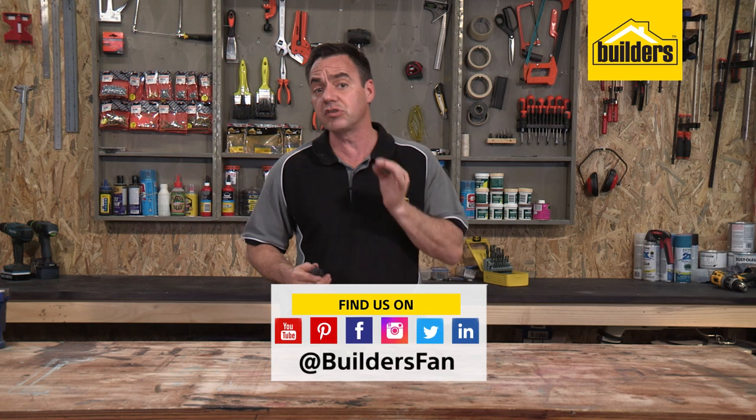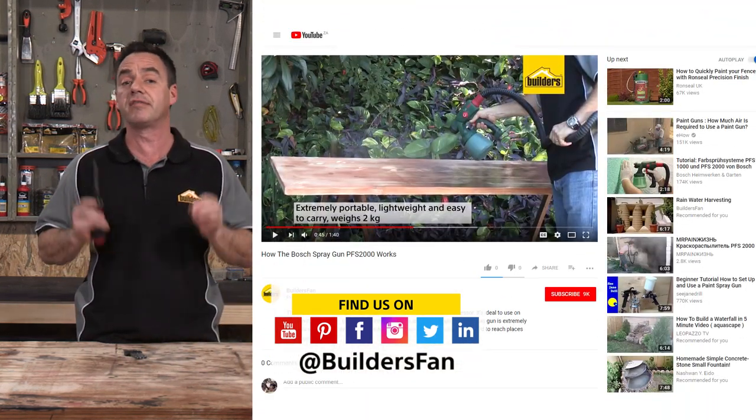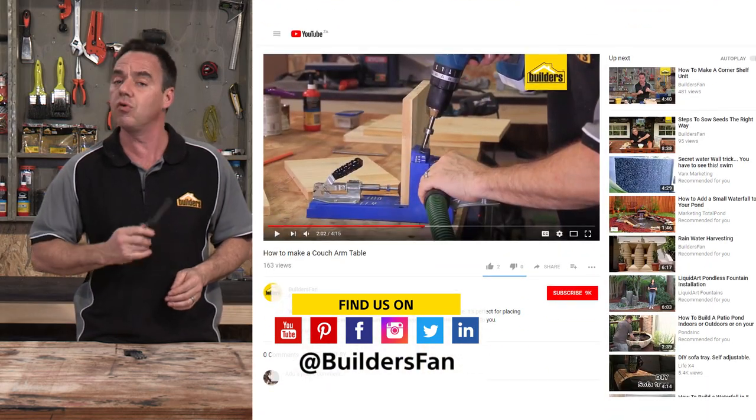If you found this clip useful, like it, share it, leave me a comment. You can also subscribe to the BuildersFan YouTube channel for more product reviews as well as DIYs for you to replicate or be inspired.